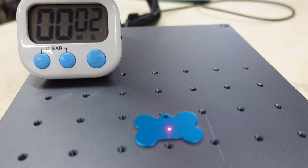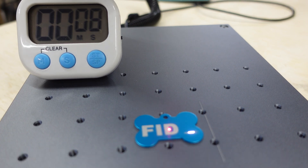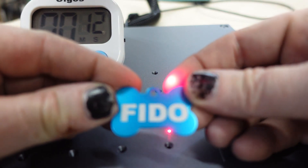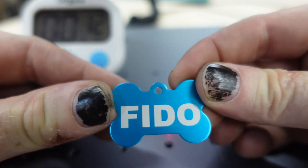Watch how fast this thing is. 12 seconds — and I started the timer before I started the laser. Look at that. It's a little light, but that's craziness.